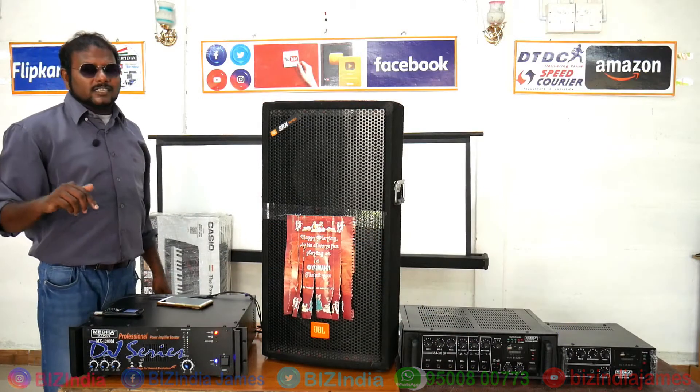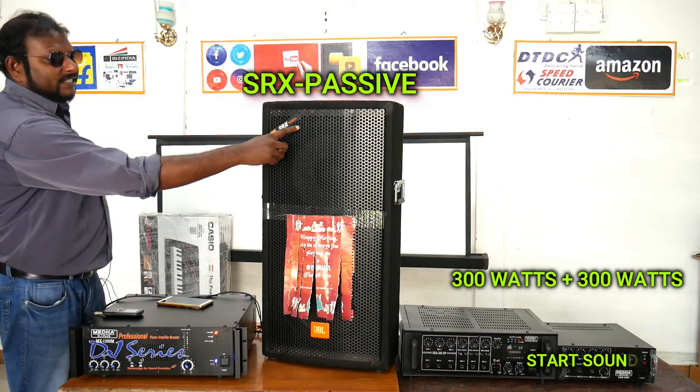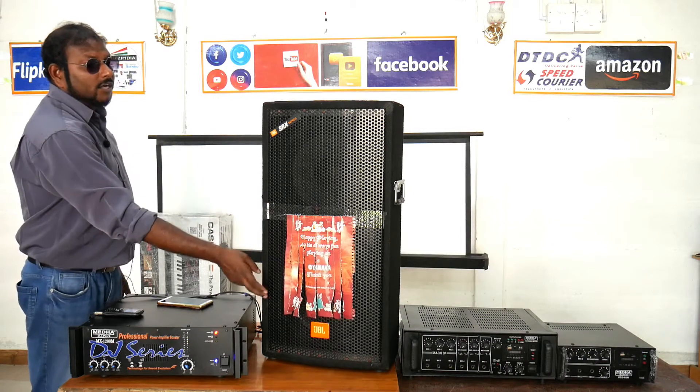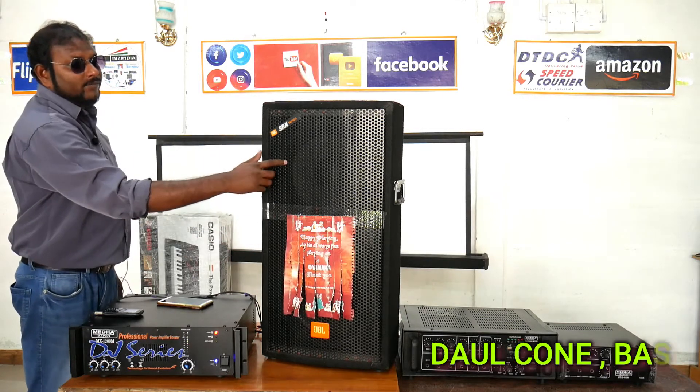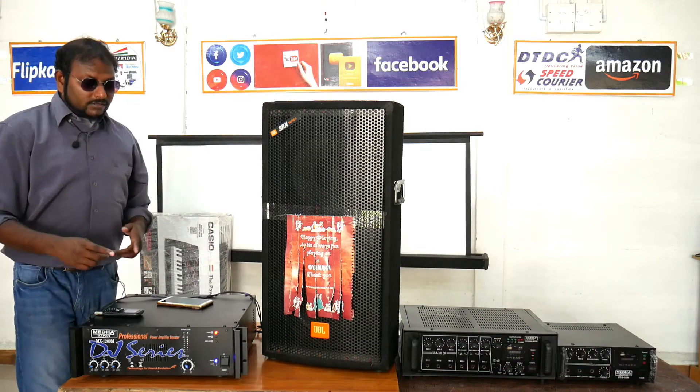Now I start the sound check and sound review for the JBL SRX passive speaker — 300 plus 300 watts, two speakers inside. One is a dual cone and one is a bass driver, so you can hear the sound.